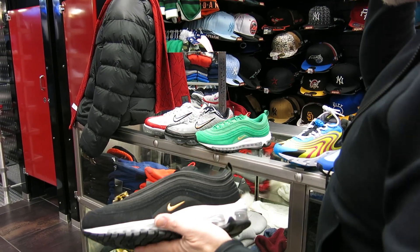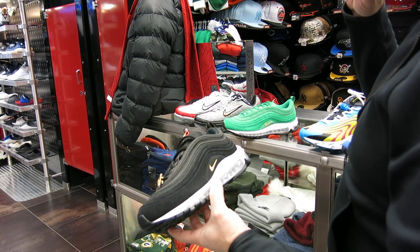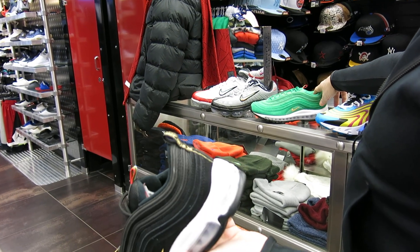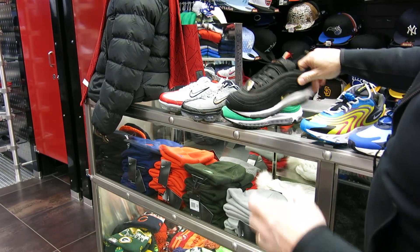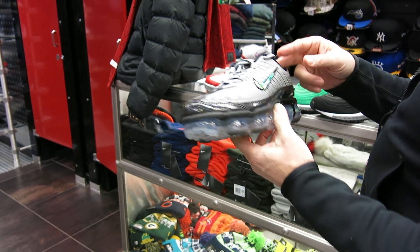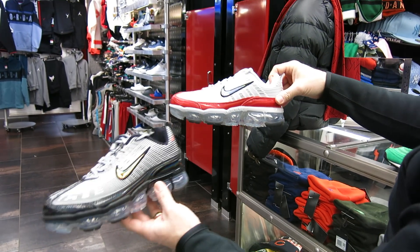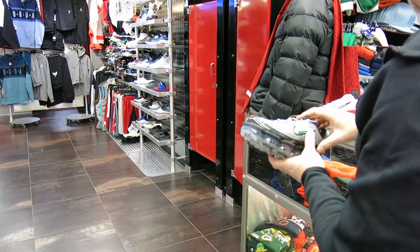These are the Air Max 97s for the Olympics. There are a lot of different colors coming out in this shoe. You got the gold midstripe, gold right there on the laces — these are $170. You got a nice green color and a black color. I think there are like four or five colors on that. But these are the VaporMax 360s — these are a little more money, $225, but these have been selling well. Guys like them a lot. You got two colors — white and red and this black one. I definitely like that black one, a little iridescent look on that Swoosh. Pretty cool.